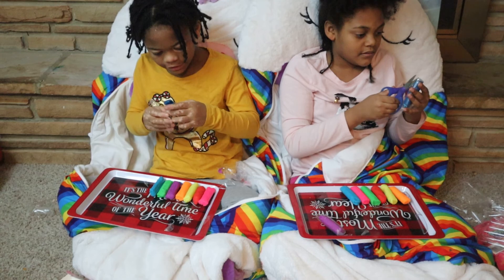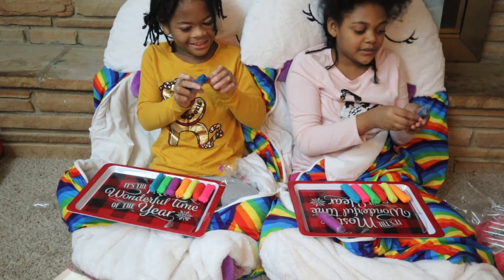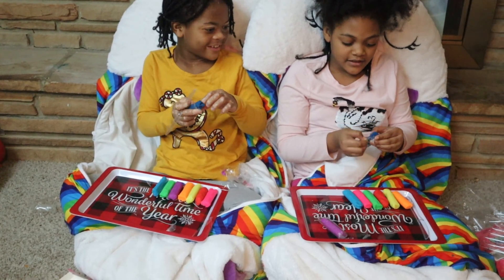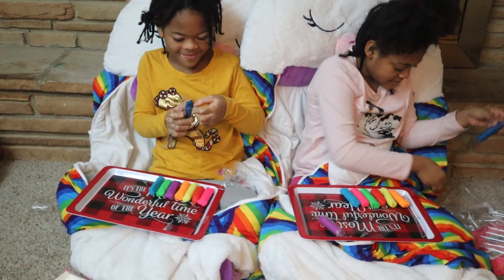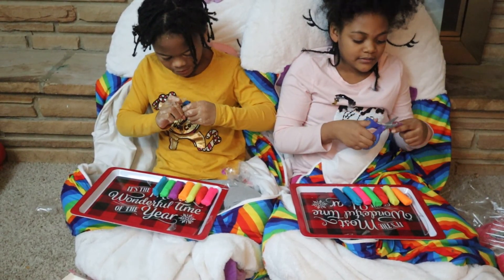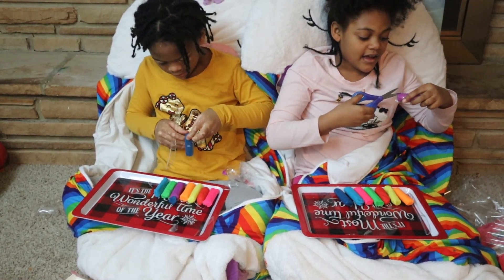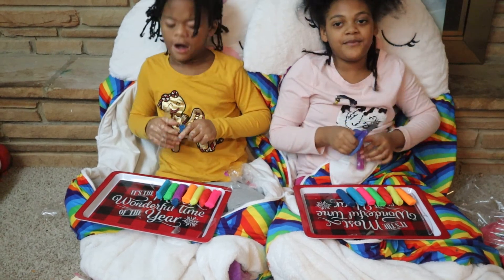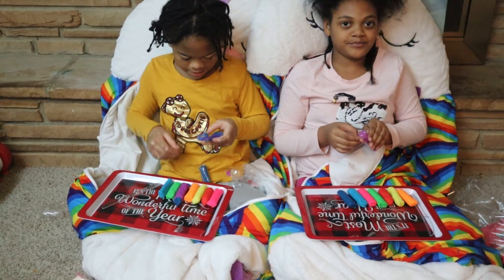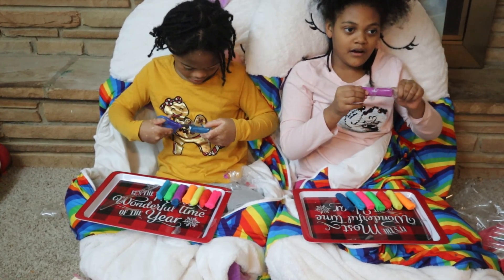What do you like to do? I like to play games. You are the same as me! What if we do a competition? Who can make the best pizza? Or like, who can make the best dinosaur? Oh, I would always win! We'll see about that — because the battle is now on!